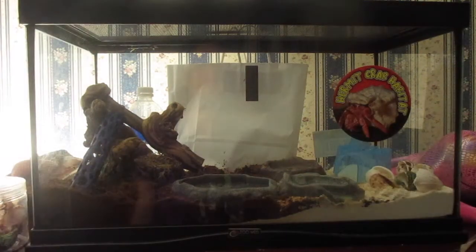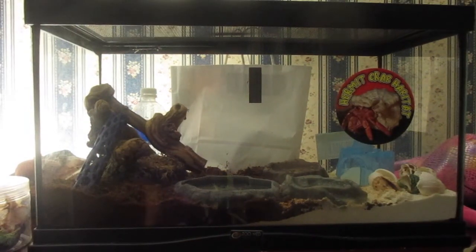Hi everyone! In today's video I'm going to show you how I keep my hermit crab's substrate well maintained. This will include temperature, humidity, food, water, and what I do to keep her happy and healthy. So without further ado, let's get on with the video.